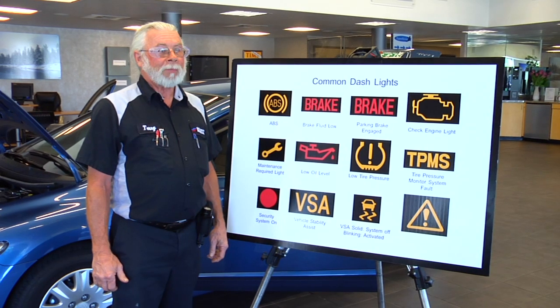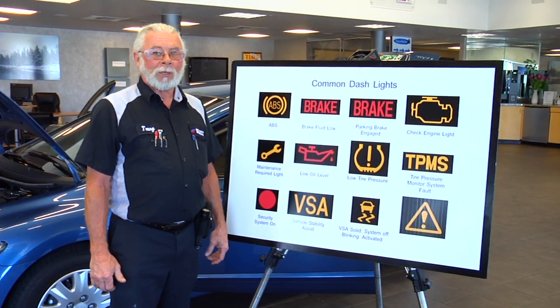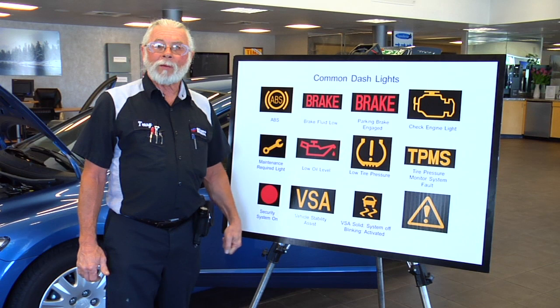Your other system, your main brake system, will work. You just won't have analog brake. It is drivable and safe. You should come by and see what's going on with your system — we can take care of that for you.